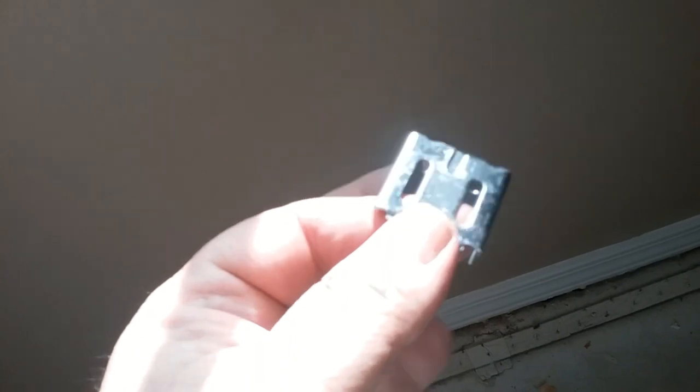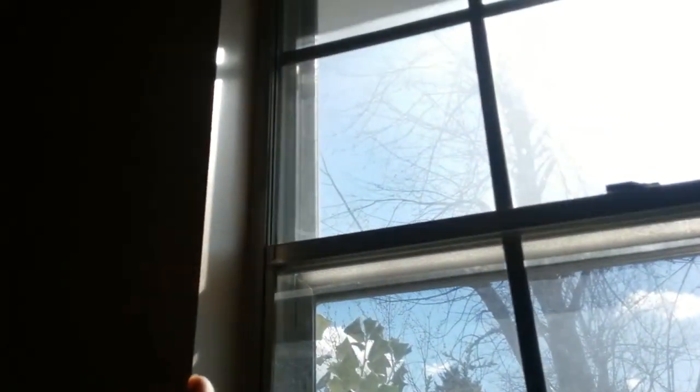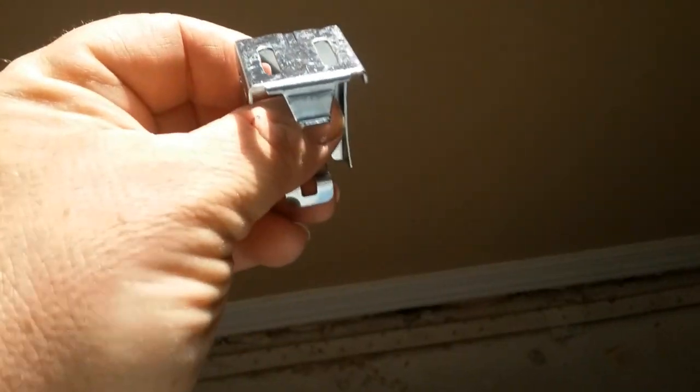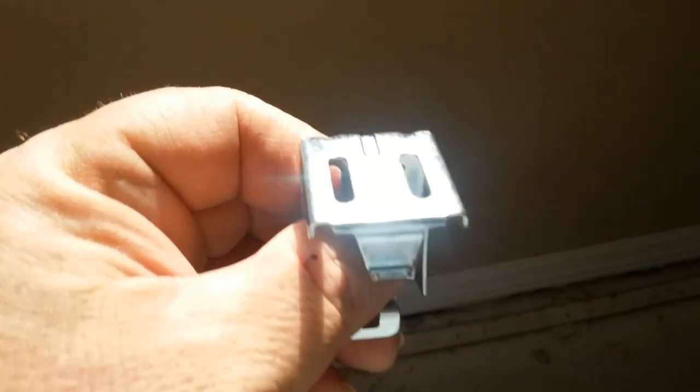When you get the brackets in there, notice these brackets have adjustment so get them where you want. I like about two inches from the sides — doesn't have to be exact. I put my screws right in the middle so the brackets can still adjust. Some of them may not be square, so putting the screw in the middle gives you a little play.